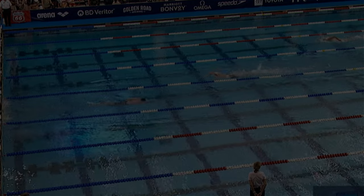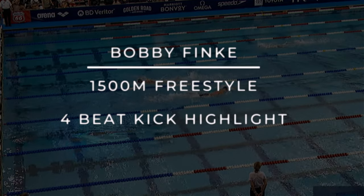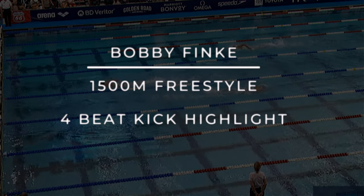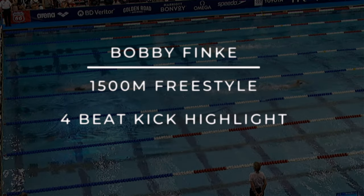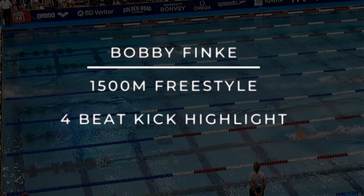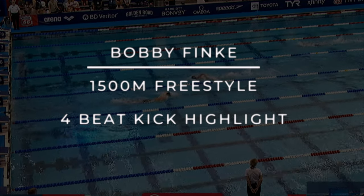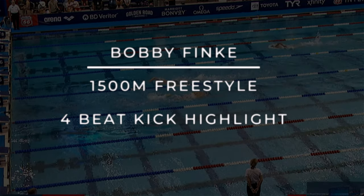Hey swimmers, welcome back to this episode of the Swim Vice Pro Series. Today's episode is on Bobby Finke's 1500 meter freestyle event, highlighting his four-beat kick. There are a couple of underwater shots that I will be emphasizing during his four-beat kick so you can see how he's executing it within his form.